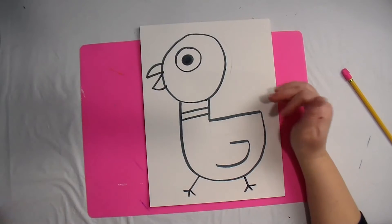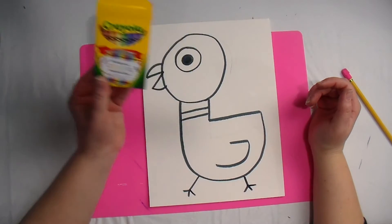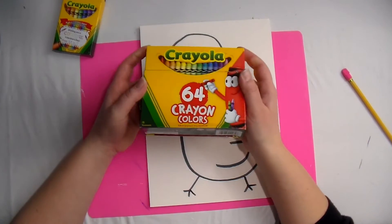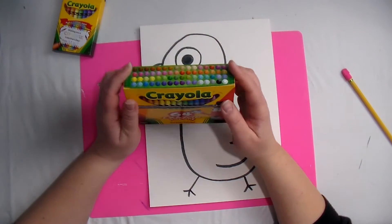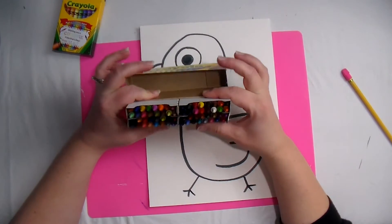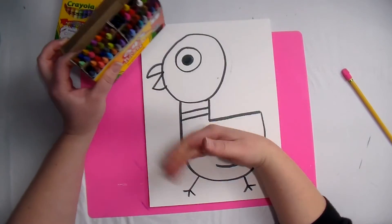Now we can color! I know you all have a basic crayon set, but if you want more crayons, ask mom, dad, grandma, grandpa, or whoever your adult is at home. More color choices will make art more fun in my opinion. So what I'm going to do is pick out a blue color — actually, no, I'm going to do the small parts first, so I'm going to do the beak first.